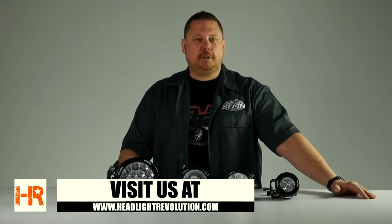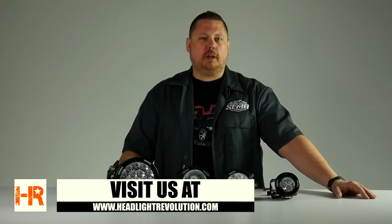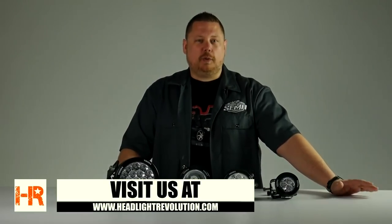You can read more about the specs, pricing, pictures, and application data on our website at headlightrevolution.com. We've also got links in the description below the video so you can check out each one of the products with ease. Thanks a lot for watching.